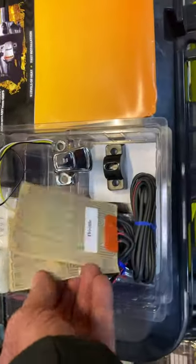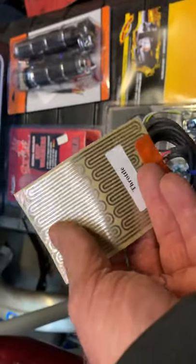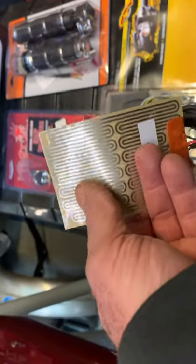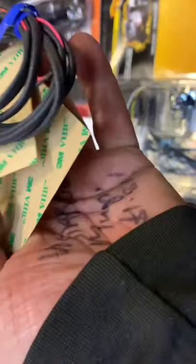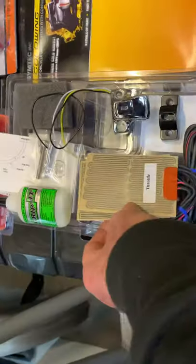Just stick this on and away you go. Basically, what you're going to do is put these around your bar. You peel the backing off and these heaters actually go on the bar. Believe it or not, they do work. You wouldn't think so, but they do. They will work on pretty well any bike, but officially they're for a Goldwing, because they cost a lot, I imagine.